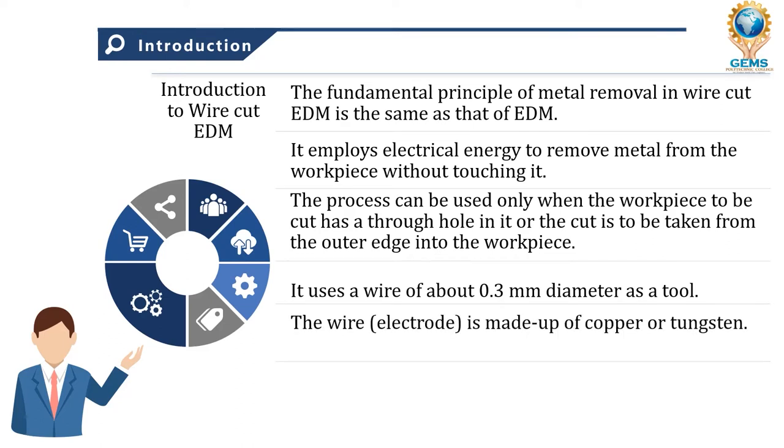Wire cut EDM uses a wire of about 0.3 mm diameter as a tool — it's very small. The wire electrode is made up of copper or tungsten. In normal EDM the electrode is also made of copper or tungsten but in different dimensions; here the electrode is in the form of a wire. The same deionized water used in EDM is also used here as a dielectric fluid.